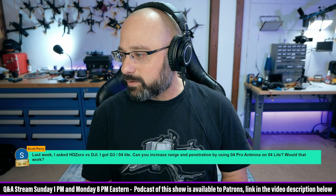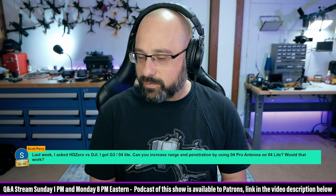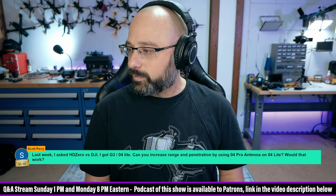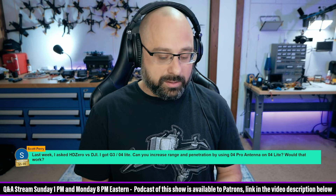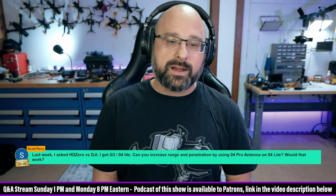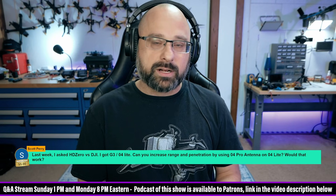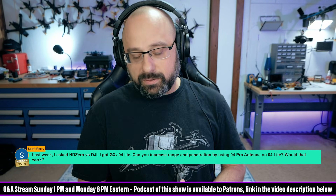Scott Perry, thank you for a $5 super chat. Last week I asked HD0 versus DJI. I got the G3 and O4 Lite. Can you increase range and penetration by using the O4 Pro antenna on the O4 Lite? Debatable — maybe. Remains to be seen. One thing you should know: Chris Rosser found that the output power on channels 3, 4, and 5 was significantly higher than channels 1, 2, 6, 7, and 8. The middle channels had significantly higher power, so setting it to channel 5 would help. That's a thing to keep in mind.